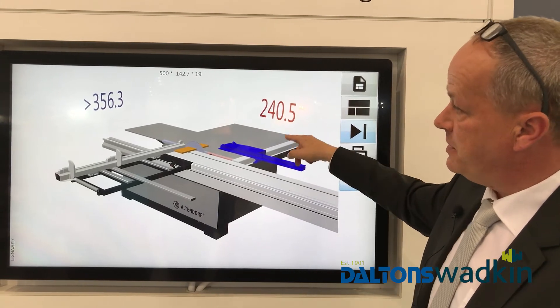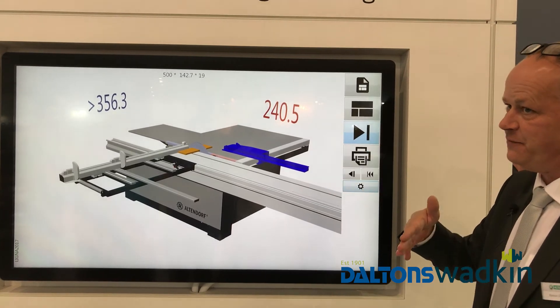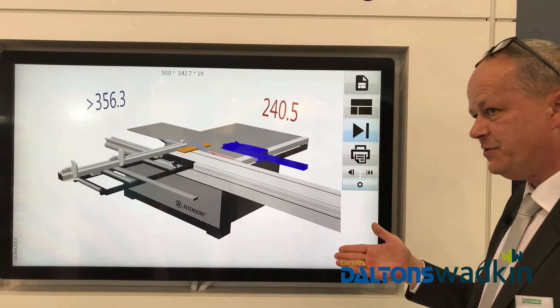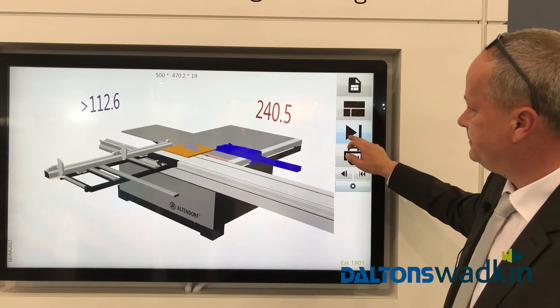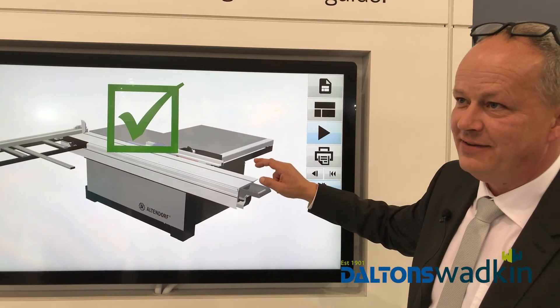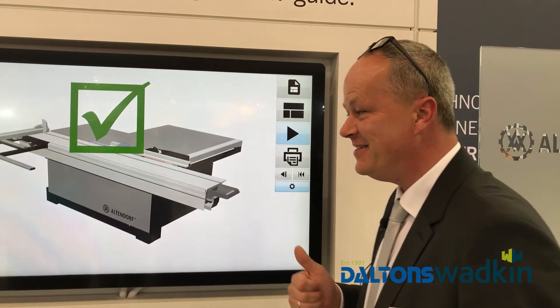You can see the measurement is sometimes red here, sometimes red there. So sometimes you have to cut it on the rip fence, sometimes you have to cut it on the cross fence. And at the end of the day, the customer gets confirmation — okay, you were good, you made the plan.